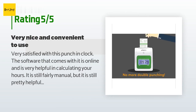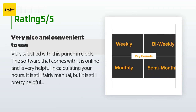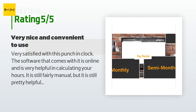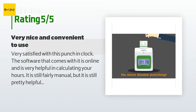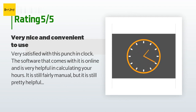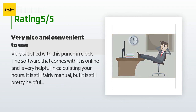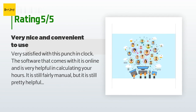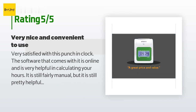A customer said: very satisfied with this punch-in clock. The software that comes with it is online and is very helpful in calculating your hours — it is still fairly manual but pretty helpful. It is easy to install and the manual is fairly easy to follow if you're willing to take some time to read through it. There are quite a few videos to help you as well. Very easy to operate, plus the punch cards are fairly inexpensive. I would recommend this for small businesses with five or more employees.